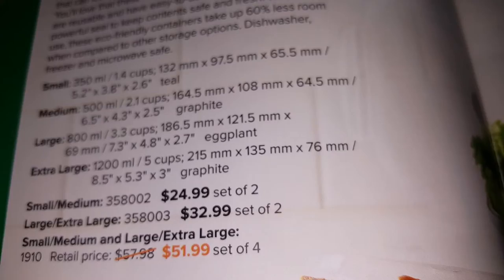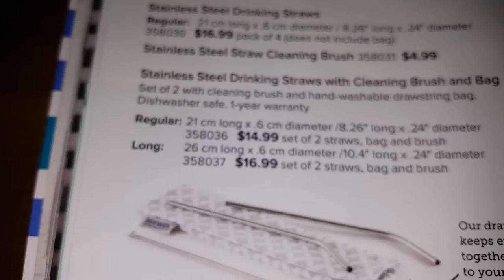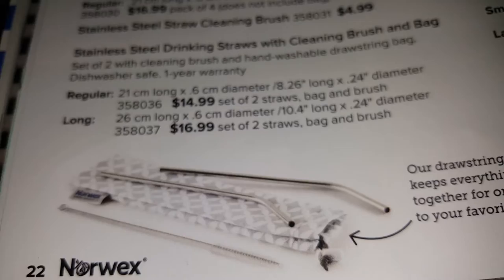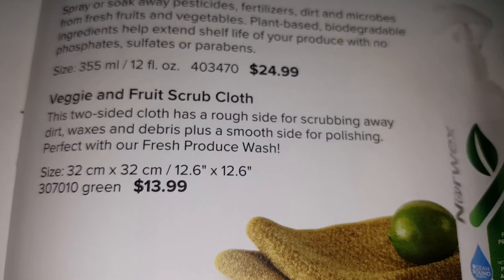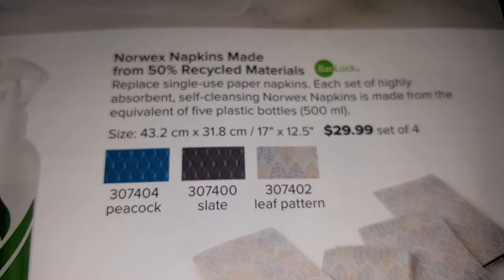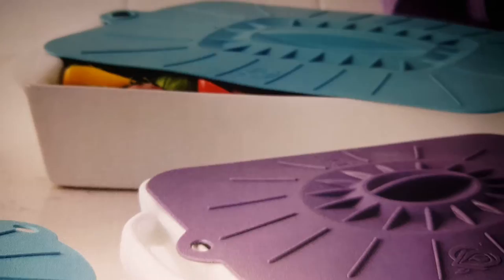These are new products — silicone storage containers, stainless steel straws that come with a kit, a holder, and a cleaning brush. There are cutting boards, produce wash, fruit scrub cloth, recyclable napkins, and silicone lids that are safe up to 425 degrees in your oven and can replace aluminum foil.